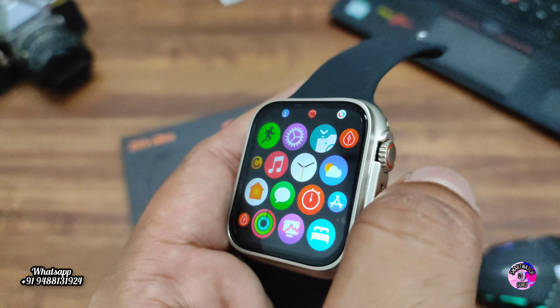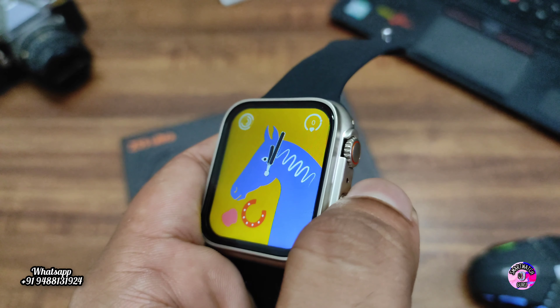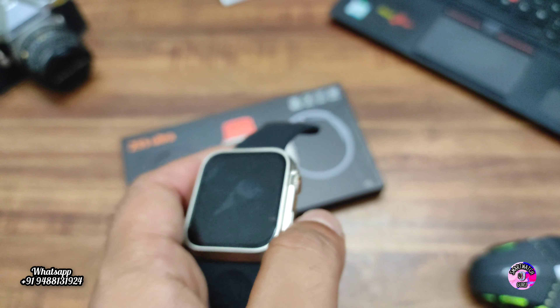I hope you liked this video and this smartwatch. Please subscribe and like our channel. We will see you in the next video — thank you so much.